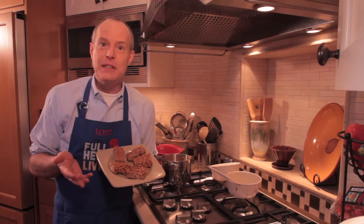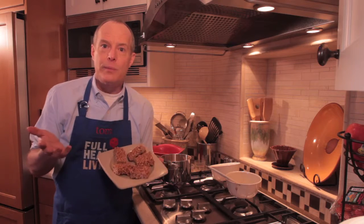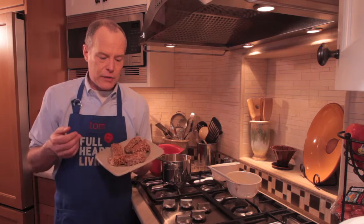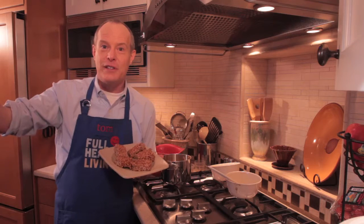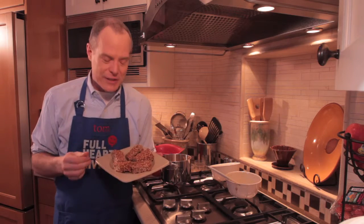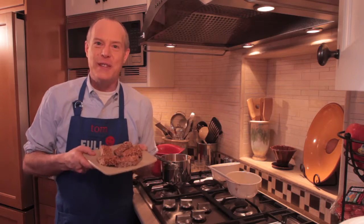Your assignment, should you choose to accept it, is to look at how you've adapted some of your favorite recipes, particularly desserts, and made them more healthful. And maybe even, if you like, surprise someone — make that recipe for somebody else. Maybe drop it off at your neighbor's doorstep without announcing it. Alright, thanks for watching. Eat healthfully throughout the year. We'll see you on the next one.